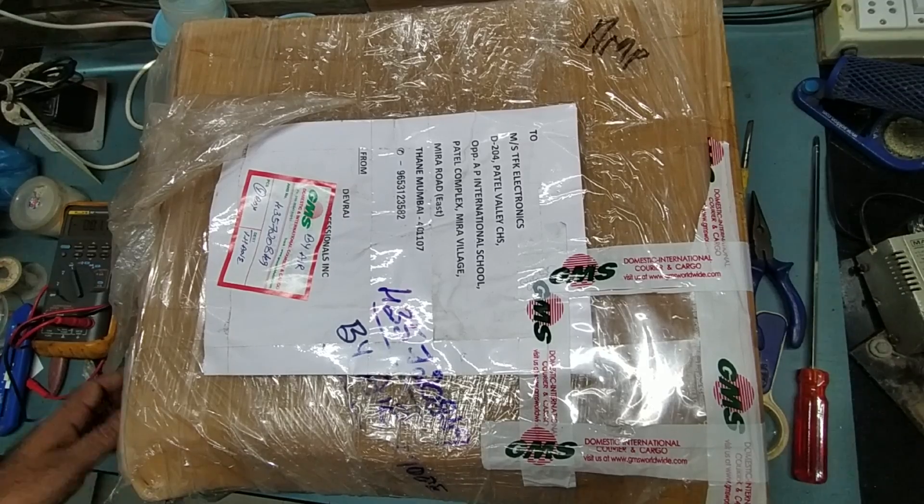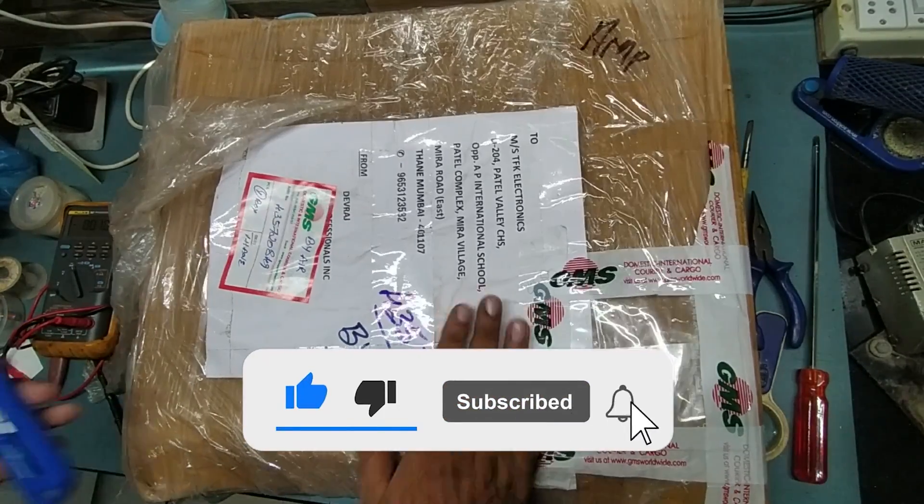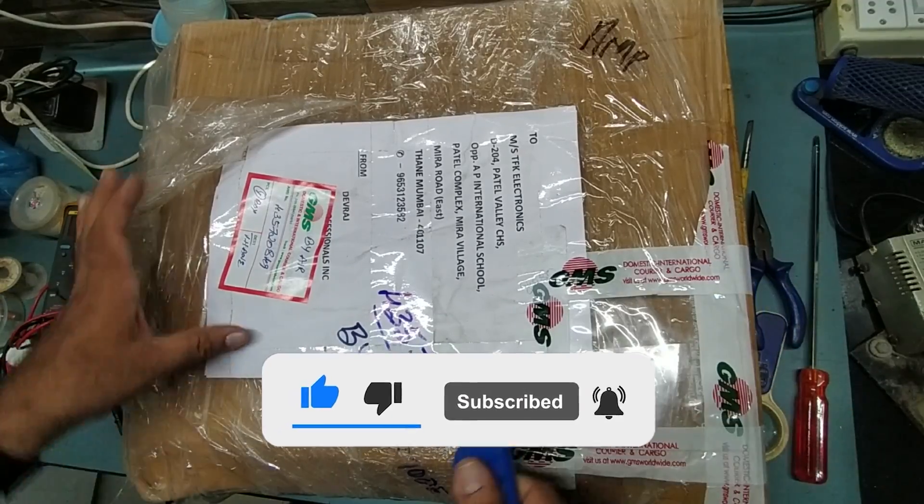Hello friends, welcome back to my YouTube channel TKP Electronics. I hope you all are doing fine. We'll unbox this one please.